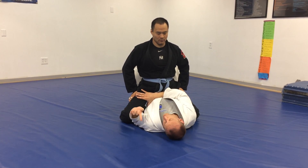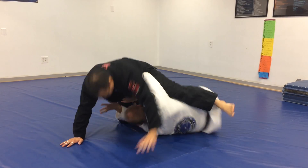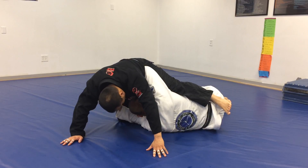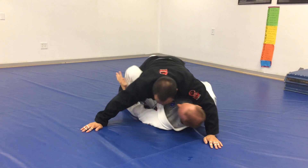I'm going to bridge, nose to the floor, and hip out, just like we always hip out. Bridge, nose to the floor, hip away, my forehead goes to his thigh, making me the split. Step, bring my knee through to the sky.